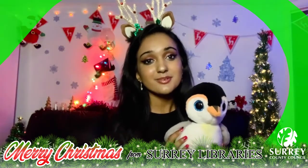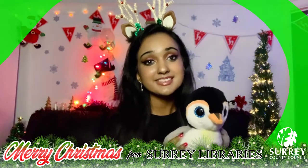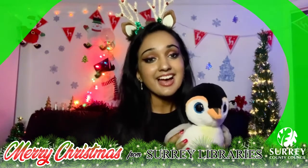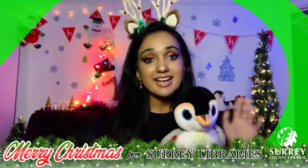Thank you so much for watching this craft video and I hope you all managed to make your own penguin Christmas card. Make sure you get a grown-up to take a picture of yours and leave it in the comments below. Have a lovely day and I'll speak to you all very soon — bye everyone!